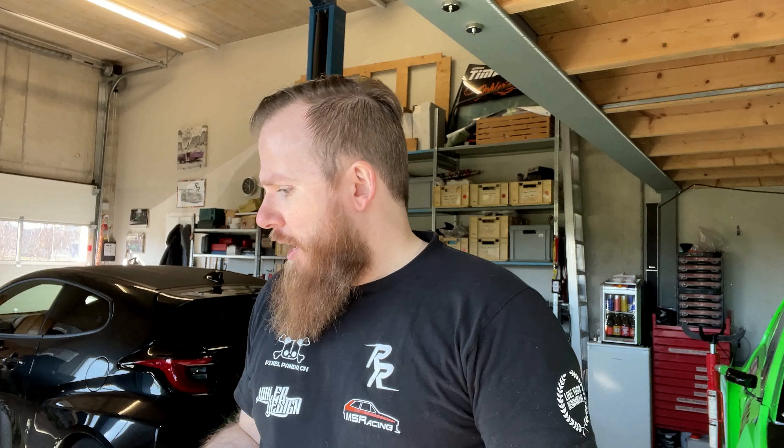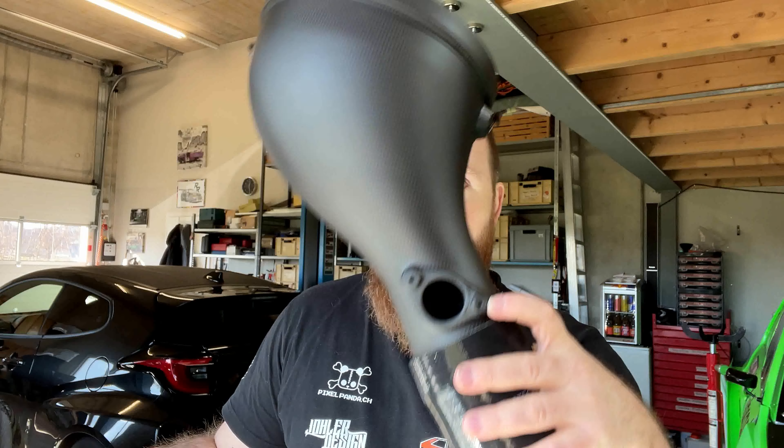This intake actually replaces the complete intake system of the standard GR Yaris. It also has all the necessary parts for all the sensors that are needed. Installation will take maybe an hour, maybe less if you're faster or used to doing it. They say it generates about 10 to 15 horsepower — we're going to find that out in a couple of weeks when we put it on the dyno.